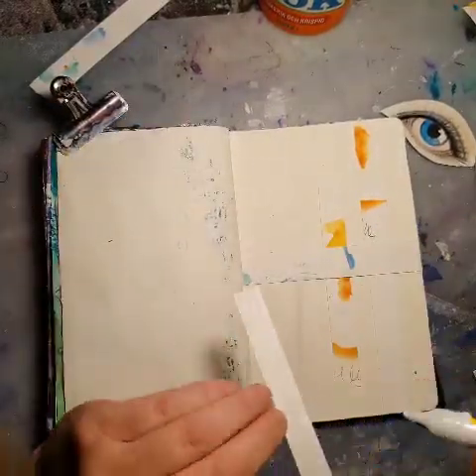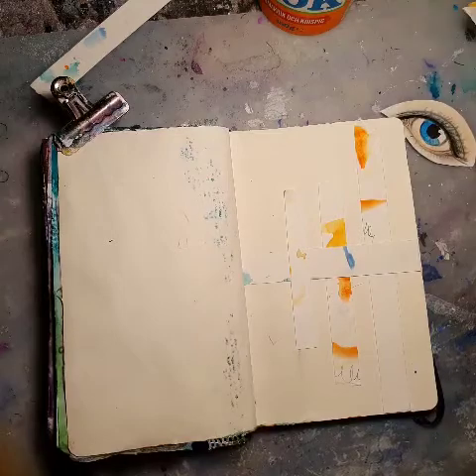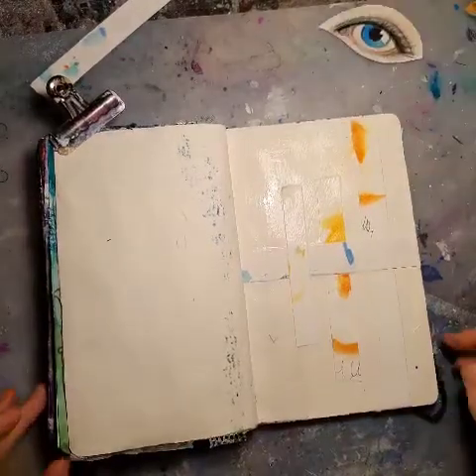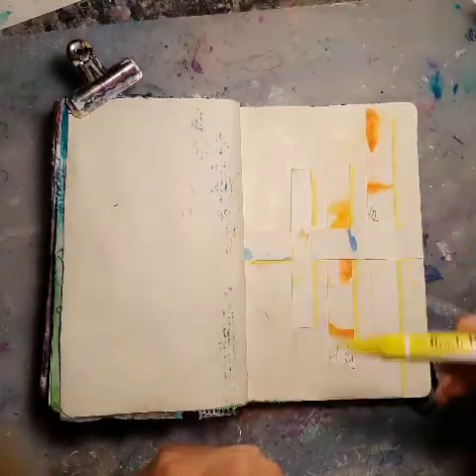I have no idea what I'm doing as usual. I think I'm really tired at this point. I've been working a lot and I'm really tired. So that's why it became such a strange spread maybe.